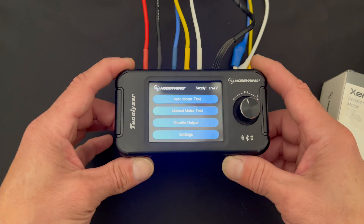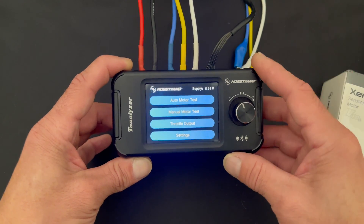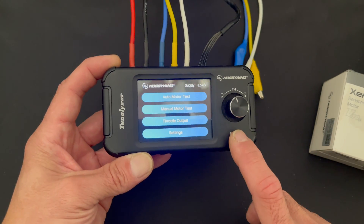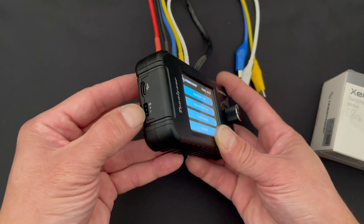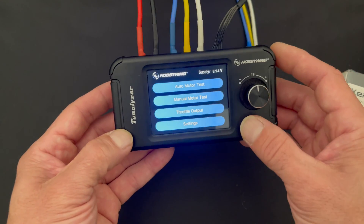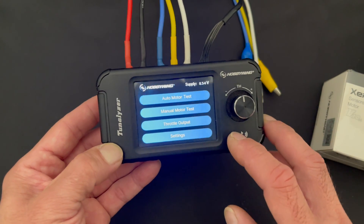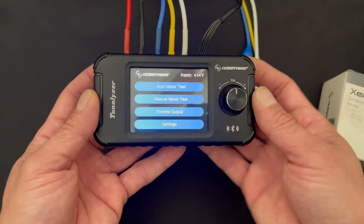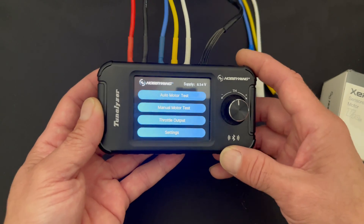If you're not familiar with the Tunalizer, this device is used to test motors as well as speed controls in many ways. It has Bluetooth built into it, so you can use it as an OTA for speed control tuning. It has a port on the side that you can plug a speed control into to do benchtop testing with the throttle. It supports two to four S input and will test at one or two cell voltages. It has a regulator and a speed control built inside of it for doing motor testing.